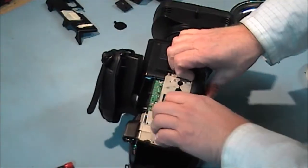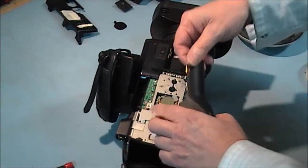One cover and then the second cover come off.